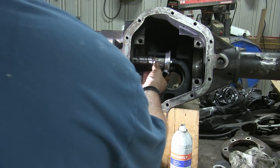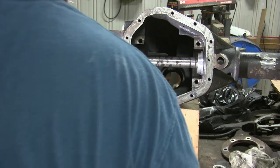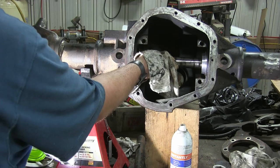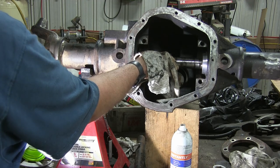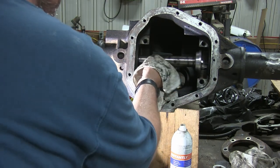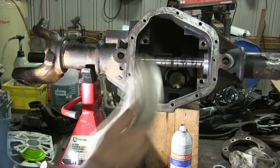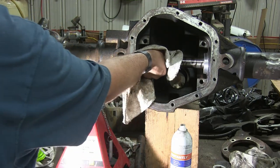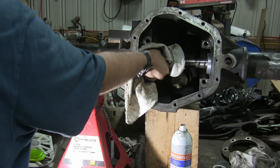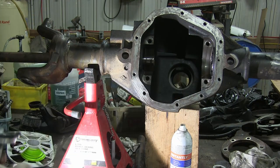First thing we need to do is install these inner axle seals. Just take your seal, put a little bit of RTV silicone around the edge, and go ahead and drive it in. I do recommend that you actually install your long side tube seal second - put your short side seal in first because you have to install that one through the long side tube. This can be kind of difficult if you don't have any help, but you use a pipe through that seal on the short side, and since it's so much shorter it's a lot easier to control.